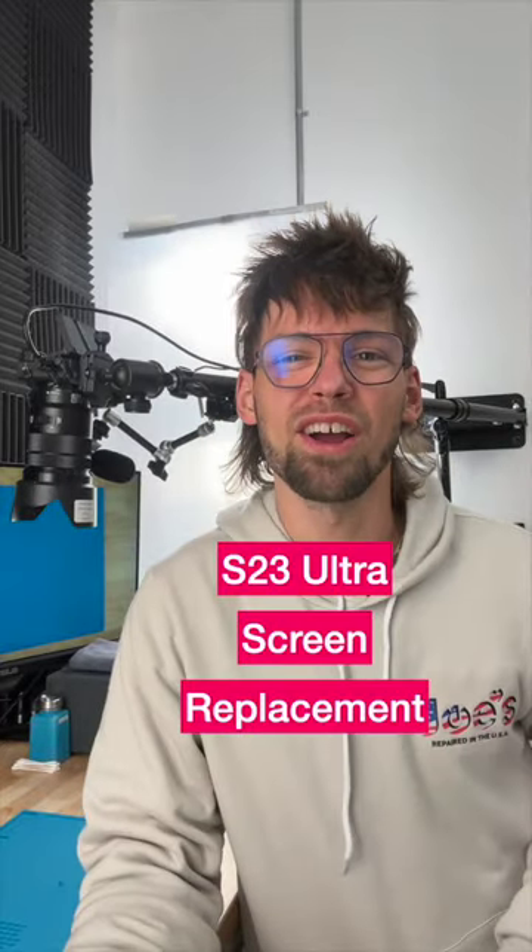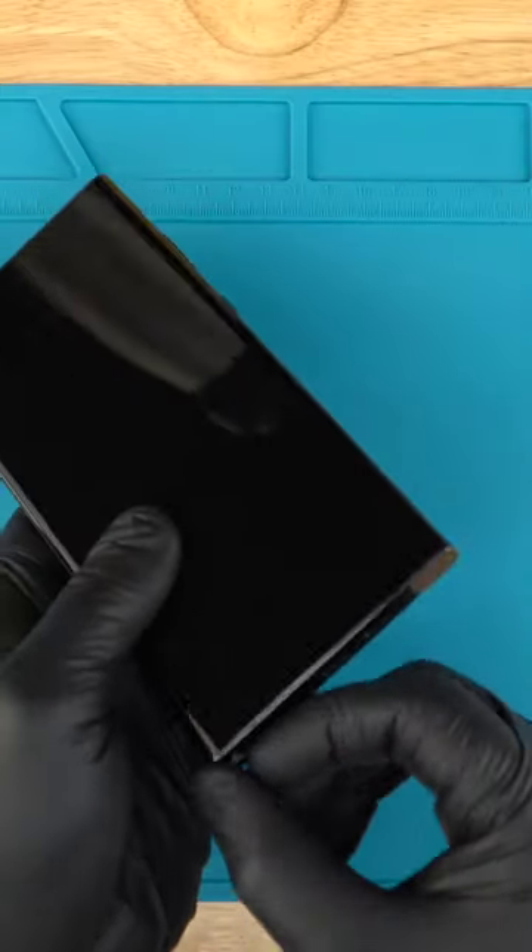Real quick, let's replace the screen in a Samsung S23 Ultra. Remove the S Pen and SIM card tray.